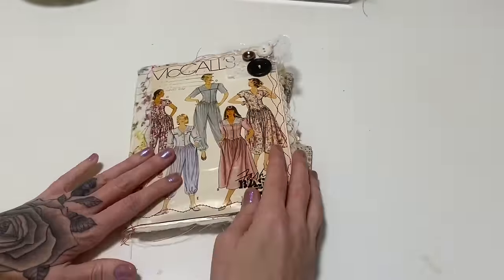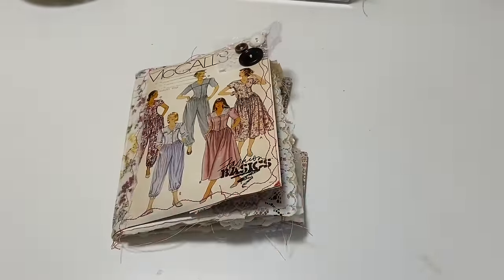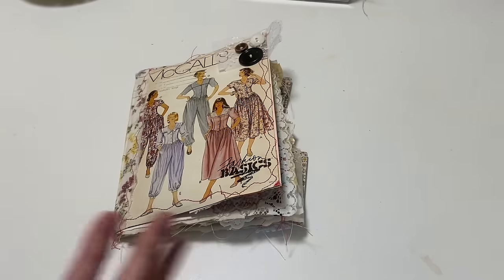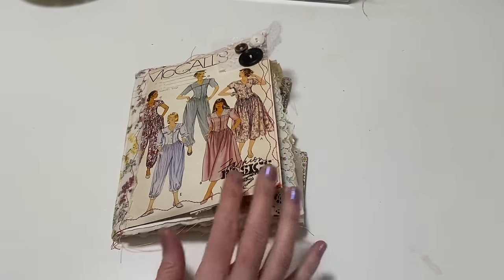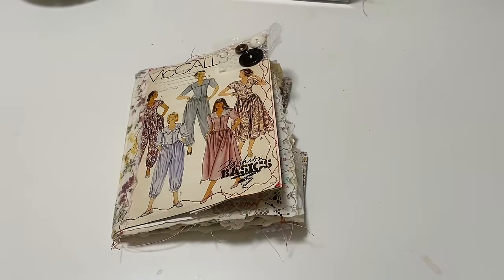I hope that you guys loved seeing the rest of this journal come together. I love how it turned out and I can't wait to finish the others — so stay tuned on my website or here on YouTube. I will do a video when these are all done and ready for you. Okay guys, have a great day — I'll see you soon, bye bye!